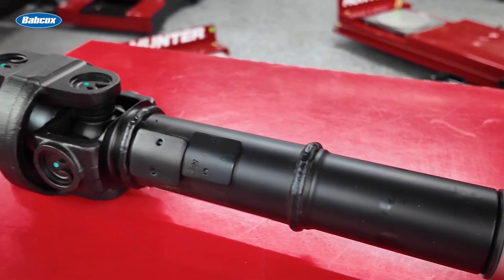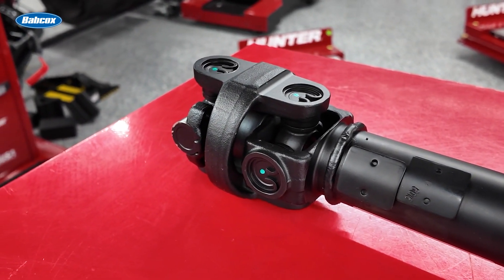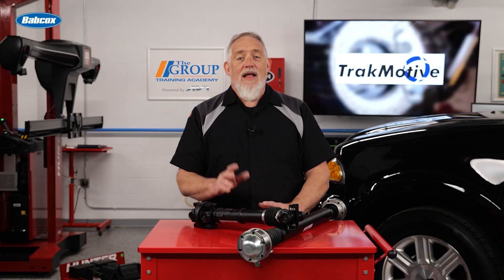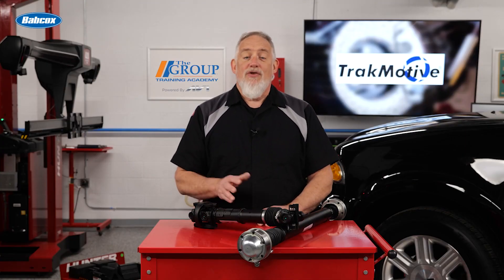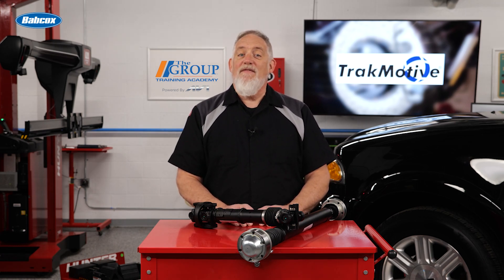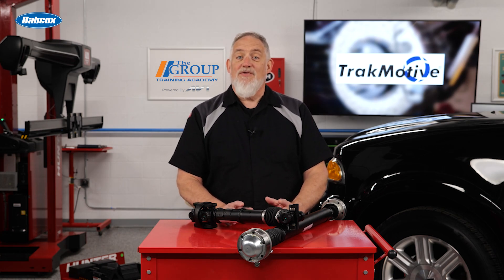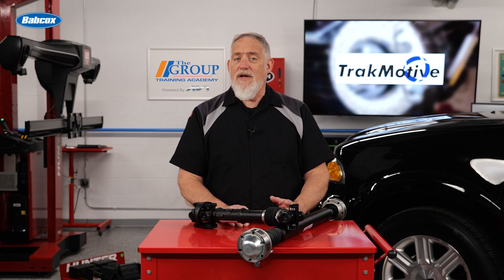Today's composite drive shafts offer improved performance, better durability, and enhanced vehicle dynamics. However, like all mechanical components, drive shafts wear out over time. Here are some tips to help identify a failing drive shaft before it causes major issues. A failing drive shaft doesn't always fail catastrophically — it often gives warning signs. Let's break down the key symptoms.